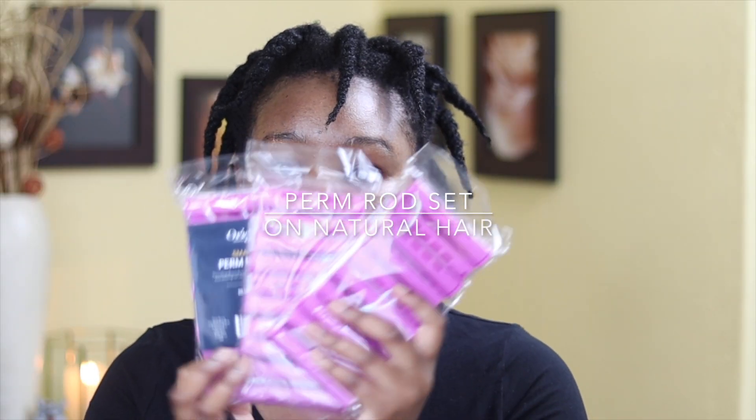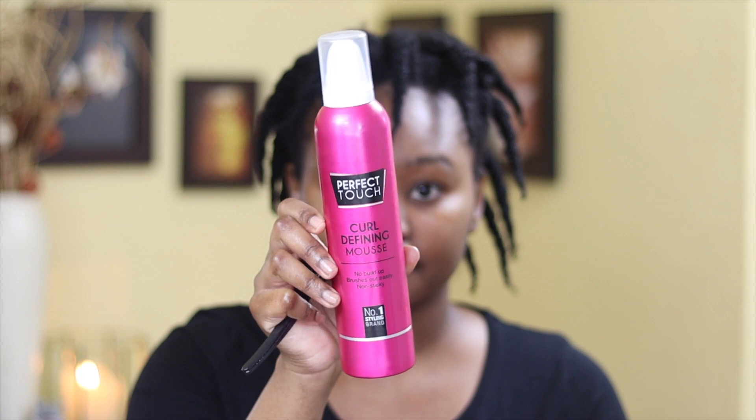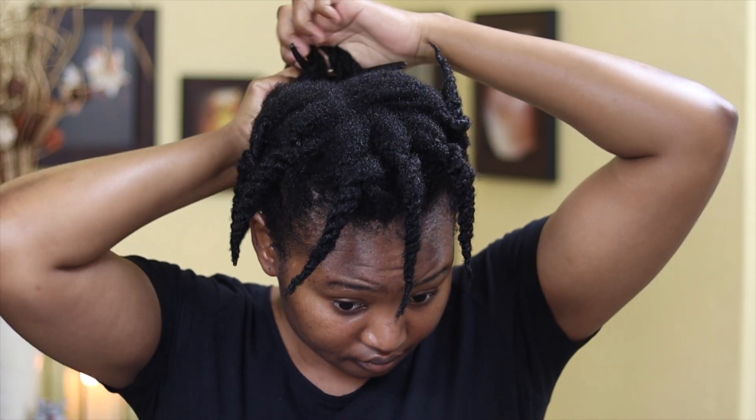For my hair I'm going to be using these small perm rods that I got from Klex — there are 10 in each package so I have 30 with me. I'm also going to be using this perfect touch curl defining mousse and just a wide tooth comb. I just finished washing my hair so my hair is wet. Any hairstyle where you want definition — like twists, braid out, or curl hairstyles — you'll need to have your hair wet, whether you spray it or just washed it.